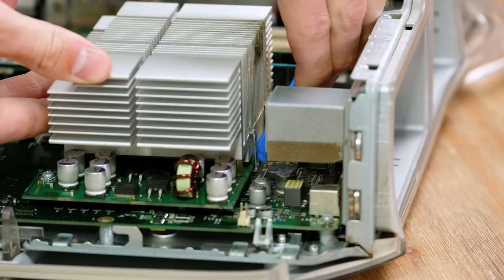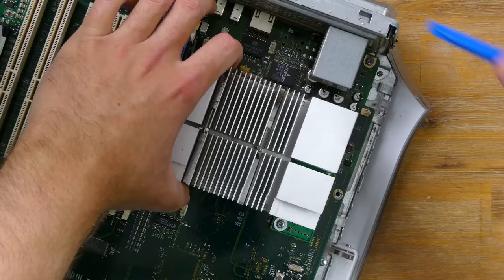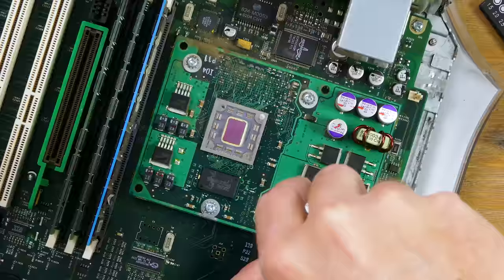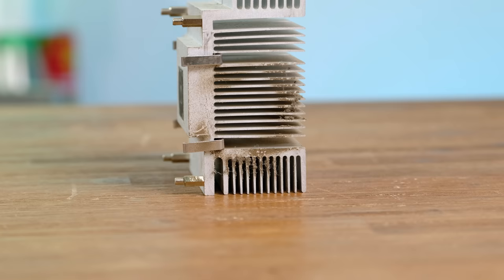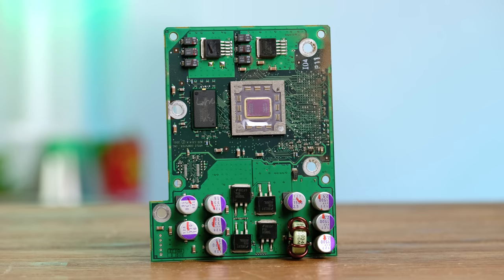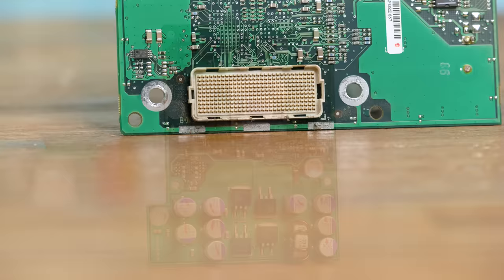To get access to the processor itself, the cooling block must be unclipped. This took quite a bit of fiddling — I didn't want to damage the board underneath. Here's our first look at the 867MHz G4 processor on a card that detaches from the logic board itself. The cooling block will definitely get a good cleaning before it goes back in. After removing four screws, I gently lifted off the daughter board. There was actually at least one company that made aftermarket CPU upgrades for this very machine, but they are now very rare and incredibly expensive.